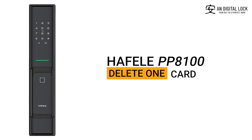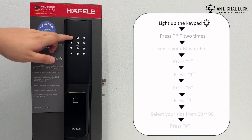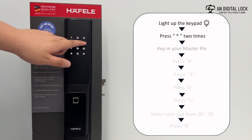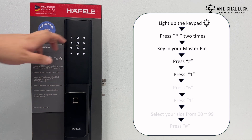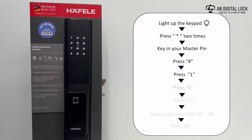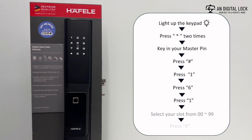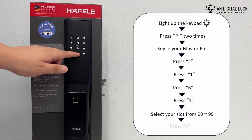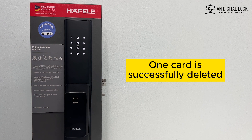Delete one card. Gently tap on the keypad for it to light up. Press the asterisk sign two times, key in the master pin, followed by the hex sign. Press 1, press 6, press 1. Select your slot from 00 to 99, followed by the hex sign. One card is successfully deleted.